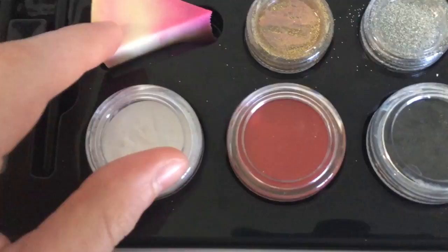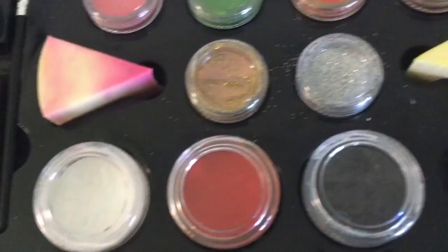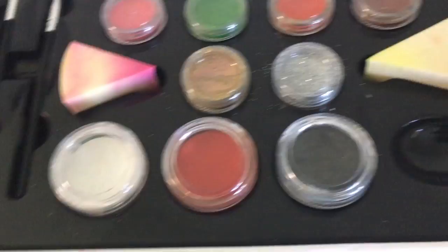Then here are the colors you get, and we get two sets of glitter. Then we get a bigger container — you can see the difference in size. This is white, red, and black. I'm not sure why they have a big one of red; maybe it's a nice mixing color, or maybe if you do a lot of Spider-Man face paints.